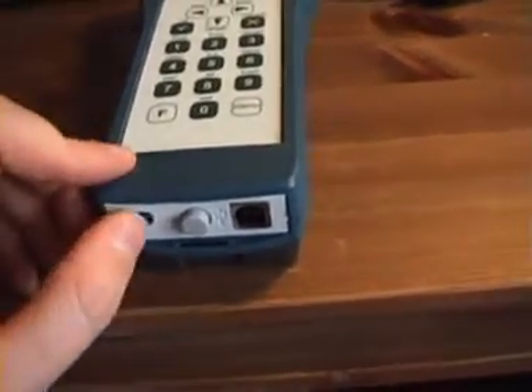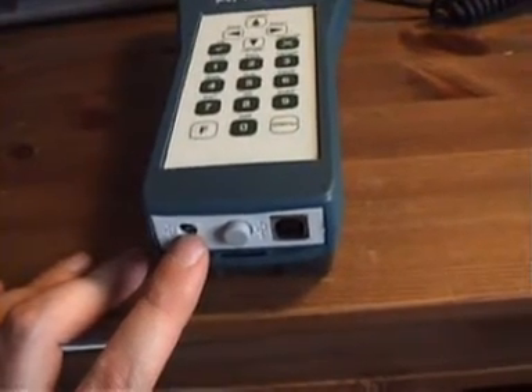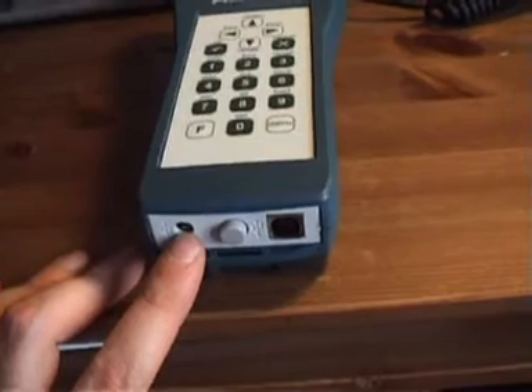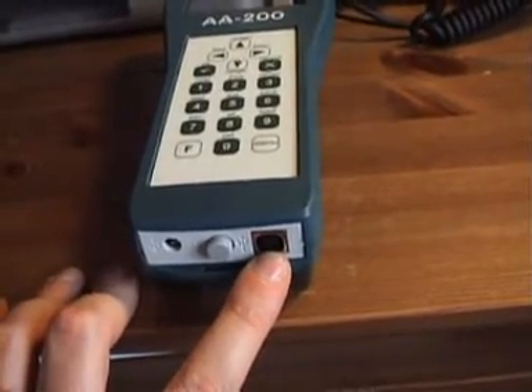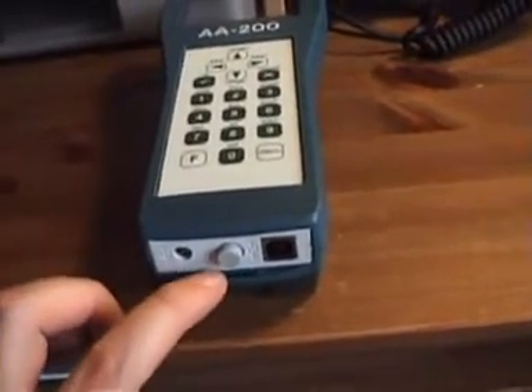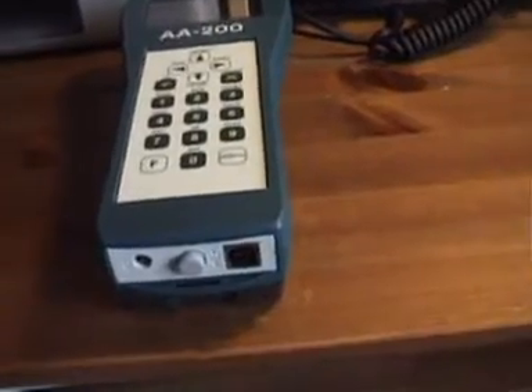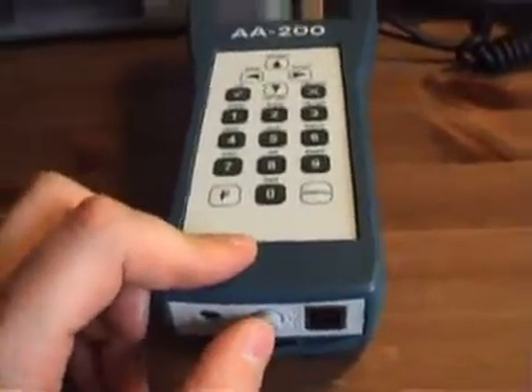On the bottom part of the analyzer we have the connection for the power supply or battery charger, the connection for the USB port, and the button to power on and power off the analyzer. Press the button to power on.